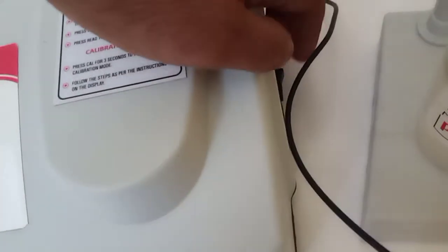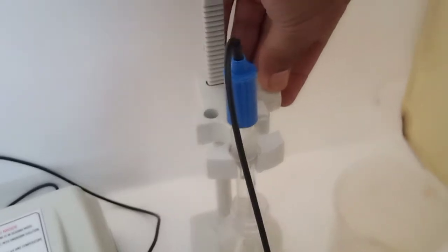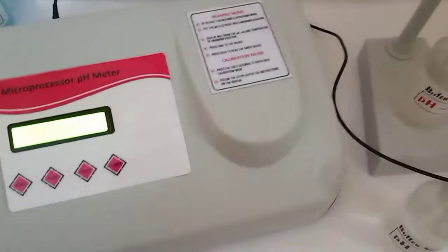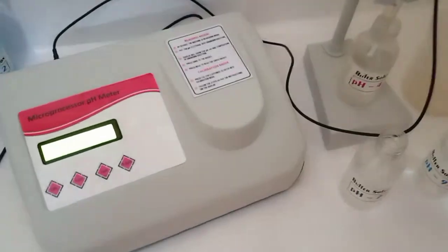At the back side of the instrument there is a pH electrode socket and a power socket. This is the main power button, and this is the pH electrode stand — using this knob we can adjust it as per requirement. These are the buffers: 4, 7, and 9.2 pH. First of all we will calibrate the machine properly. Wash the electrode.